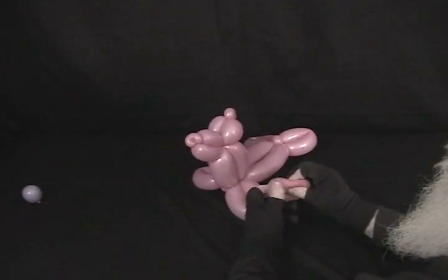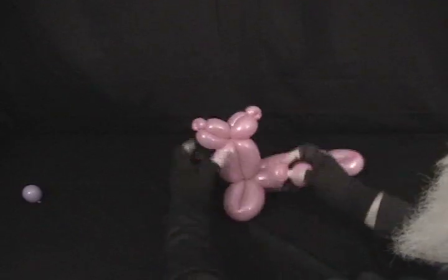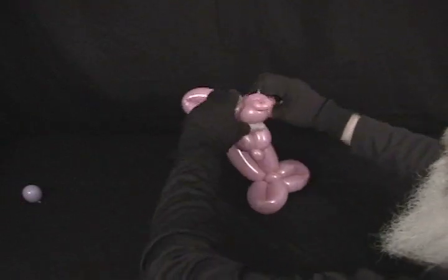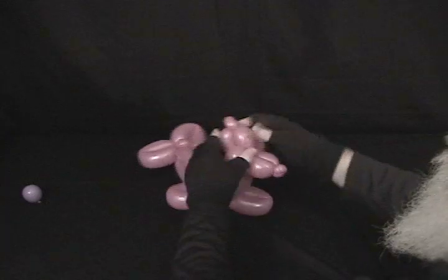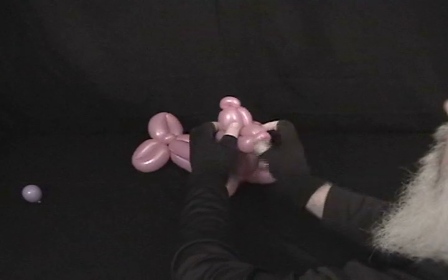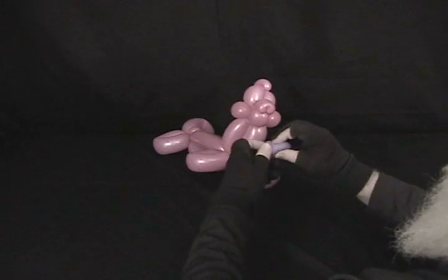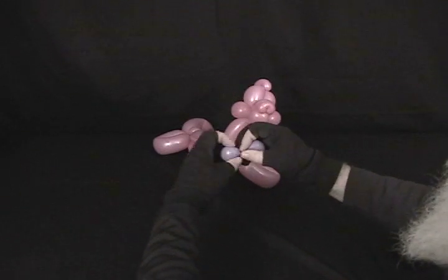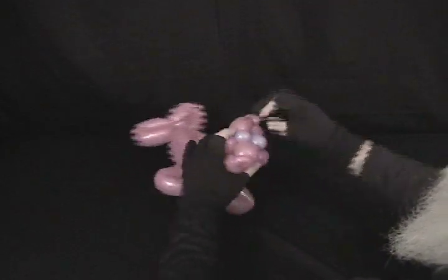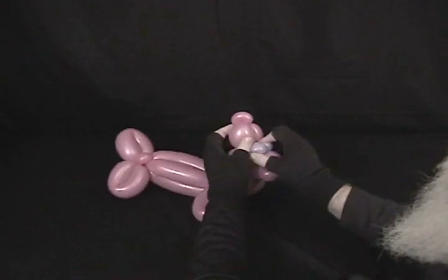Now we're going to take our 5-inch round and divide it into two, giving him some cheeks. This is his neck coming up and this is the front of his face, so we're going to twist that up around that one. Now he's got some cute little cheeks. Then we're going to take the purple, divide it into two little bubbles as well, and twisting at that same point, give him some eyes up here.